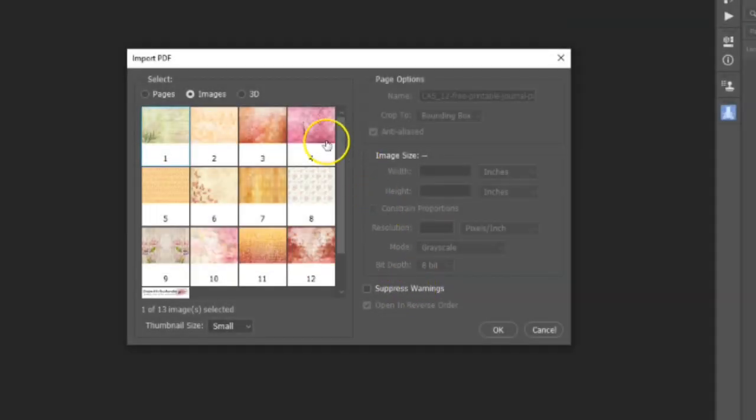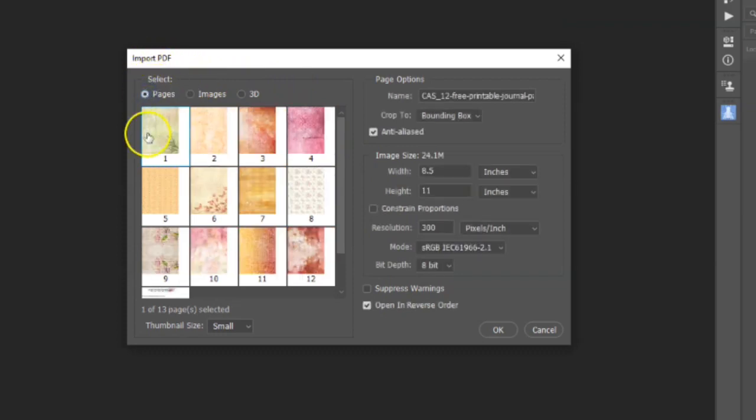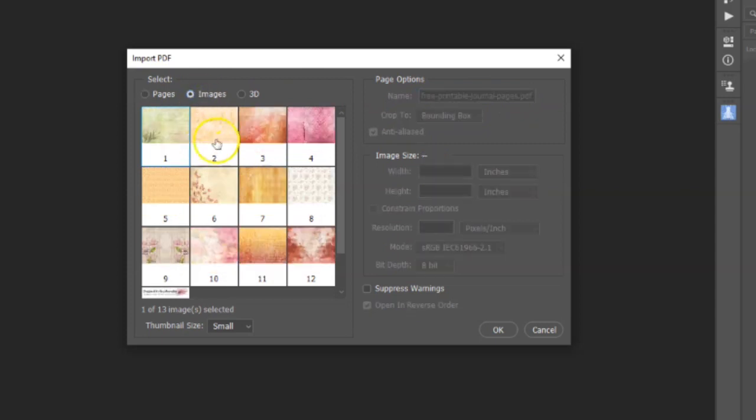Once the file is open in Photoshop, the Import PDF dialog box opens up and you have the option to select the page that you want to open. On the dialog box, you can select whether you want to open the file in PDF format or JPEG format. I'm going to select page 10 in JPEG format.